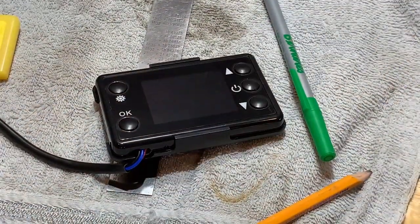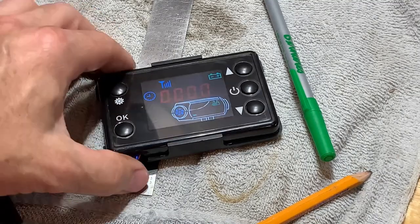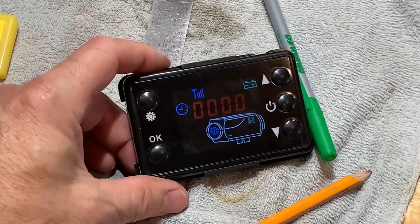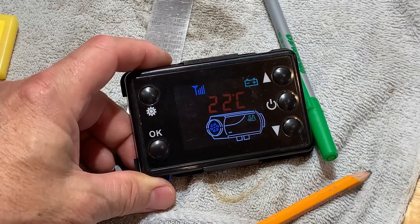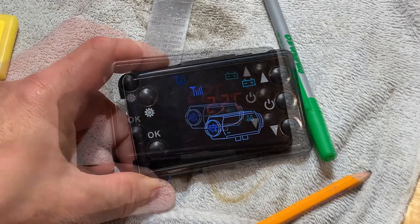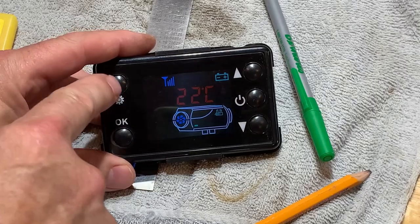Fingers crossed, let's plug it in and see what we get. Okay, hit the OK button — 22 Celsius. This one is good. So now that we have it up and running, I'll show you how to set it up real quick.